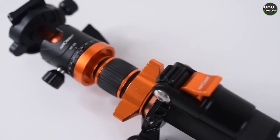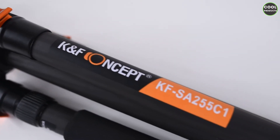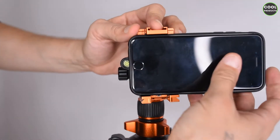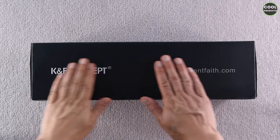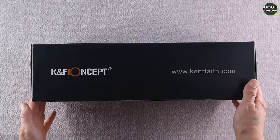Hi everyone. In this video I'm going to make a review of the KNF concept carbon fiber tripod with an additional plate, and let's get into the unboxing. Before opening this box I would like to mention that this video is not sponsored by the company — I purchased it on Amazon and it's going to be a fair review. I don't have to say good things or bad things about a product.